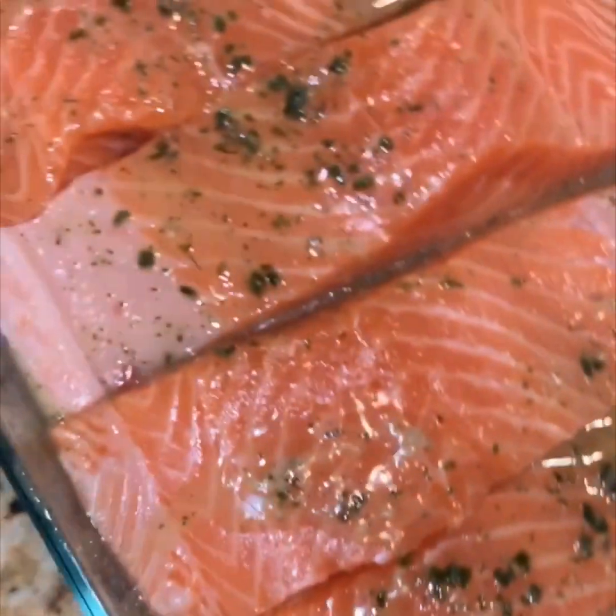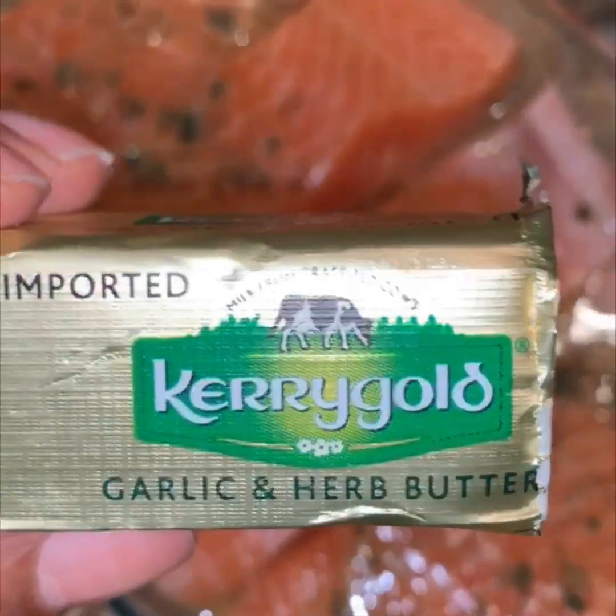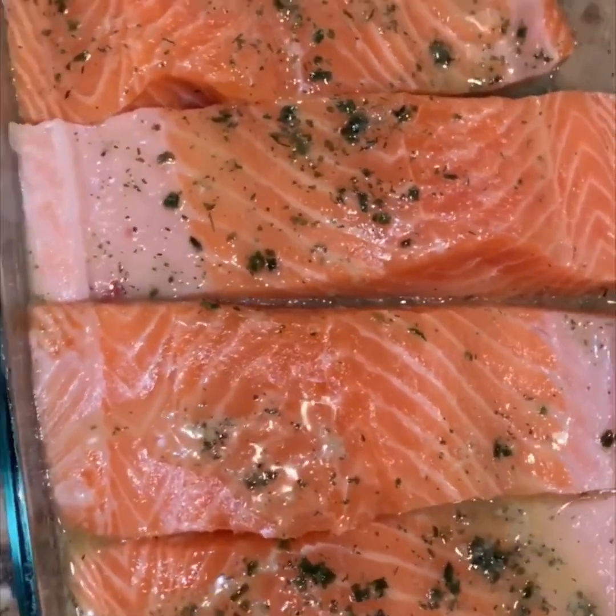Tonight we are making baked salmon and scallops. We're going to start off by melting the Kerrygold garlic and herb butter. How much butter you use when baking your salmon and scallops depends on how much butter you like, how many slices of salmon you're baking, and how many pieces of scallops you're baking. I baked four pieces of salmon, so I used a half a stick of butter. On the scallops, I used 20 pieces of scallops, so I also used a half a stick of butter — in separate Pyrex dishes of course.